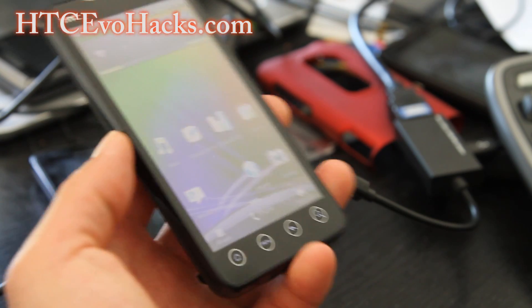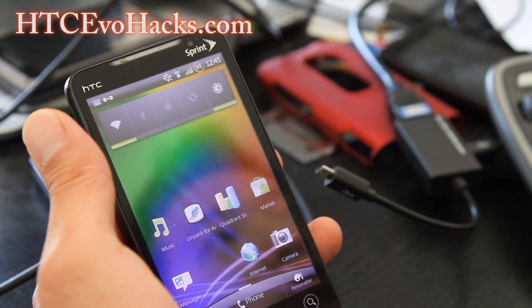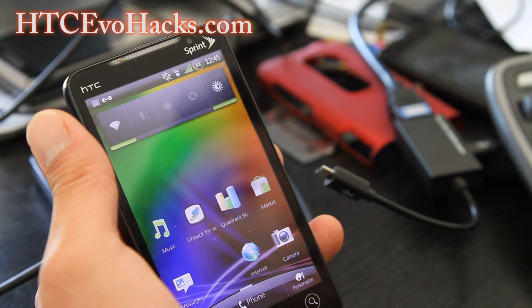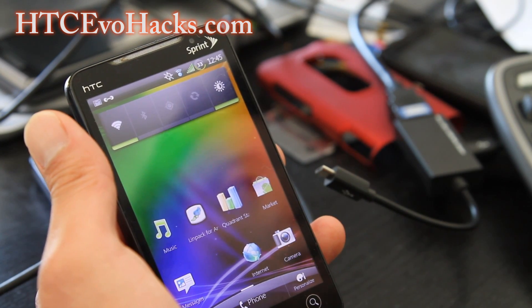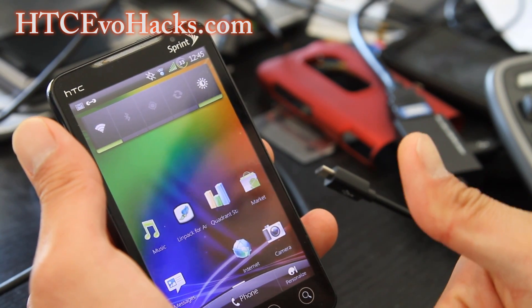Anyway, we've got more ROM reviews coming. If you have anything to add that I forgot to mention about this ROM, please feel free to leave comments. Thanks y'all for subscribing and watching my videos. You guys rock. See y'all later.